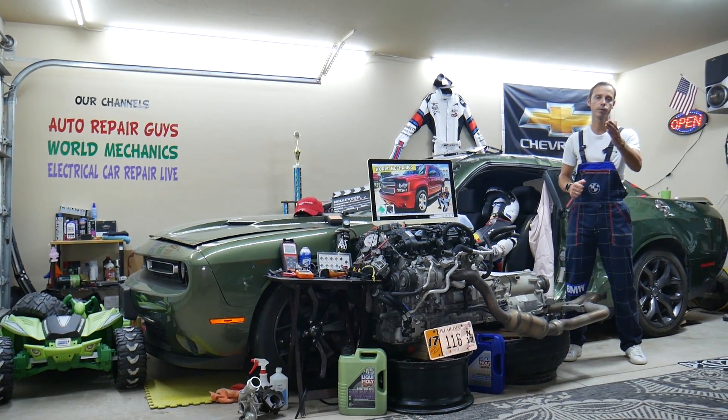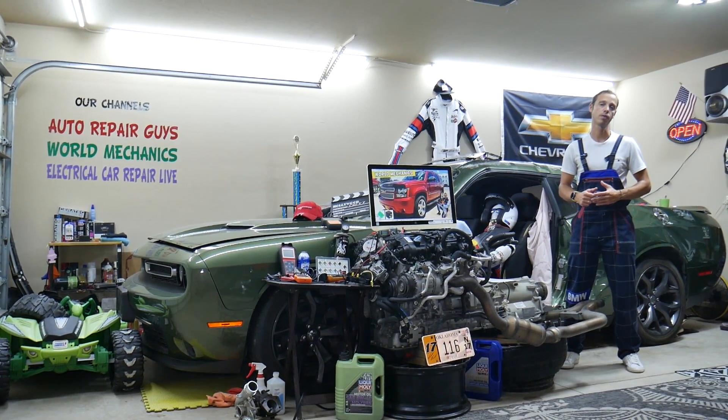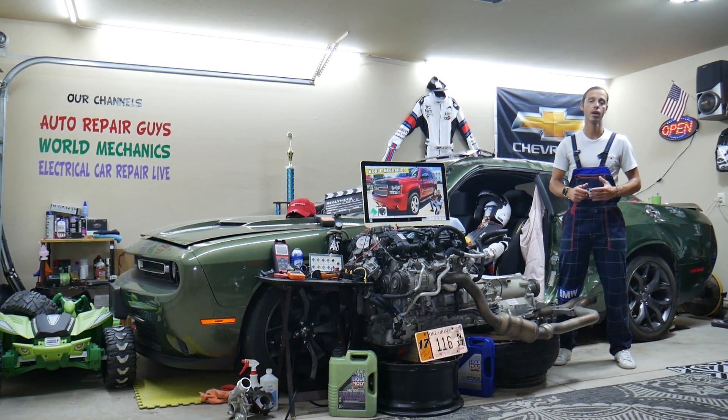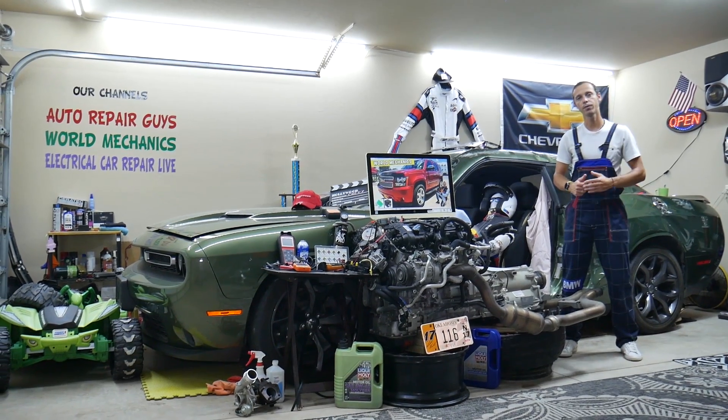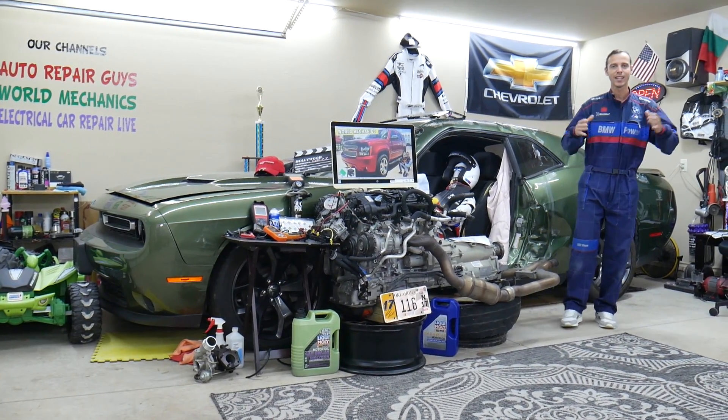We'll show you where you can buy cheap parts, tools, fuses, and relays at a good price with quick shipping, so you don't waste your money and time. We'll also cover why it's important to always test fuses and relays — all covered absolutely free. Make sure you stay until the end.